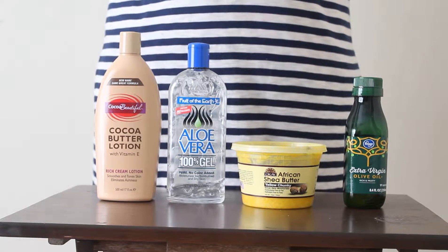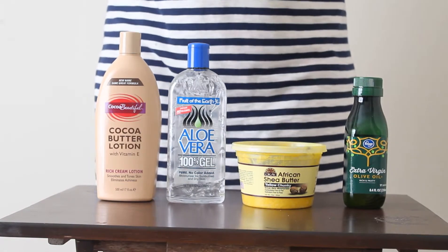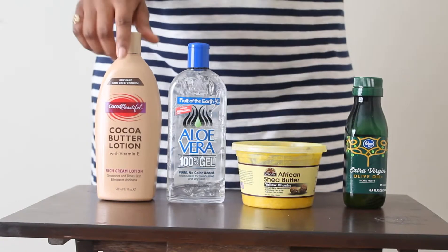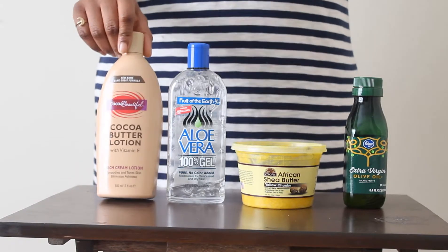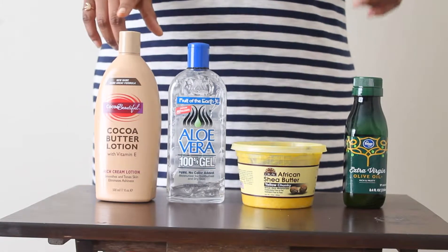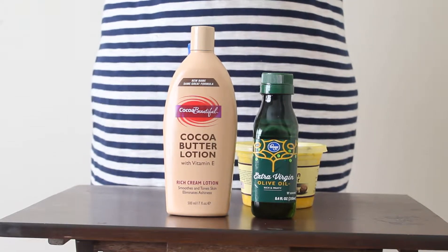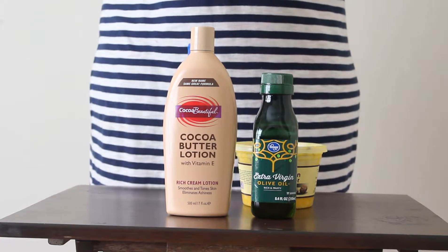After that process I rinse it off, pat my legs dry, and then I move along to the lotions which you can see here. I just purchased this two weeks ago from Walmart for about $2.99 — this is the cocoa butter lotion with vitamin E, it's a rich cream lotion. I apply this and then I add a bit of olive oil, doing these two together and massaging it into my legs for a good 2-3 minutes, just to let the blood flow there.